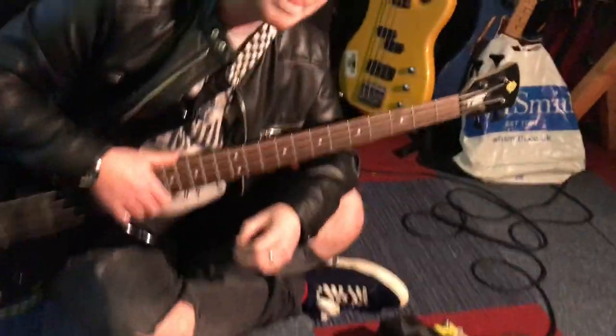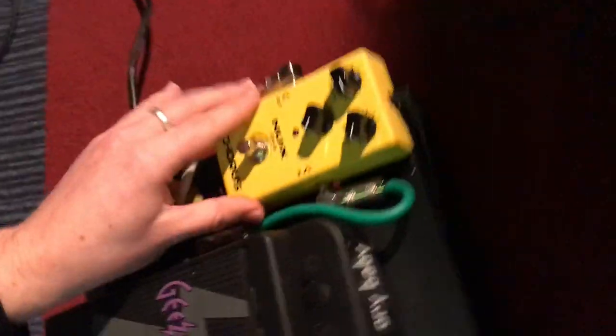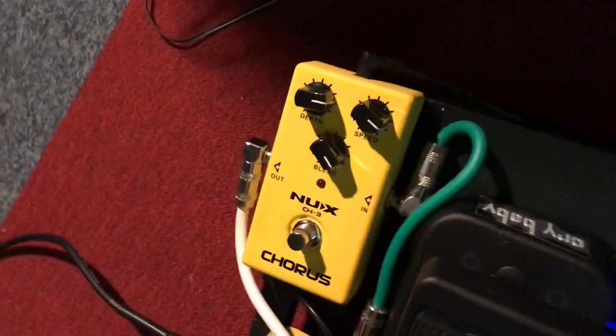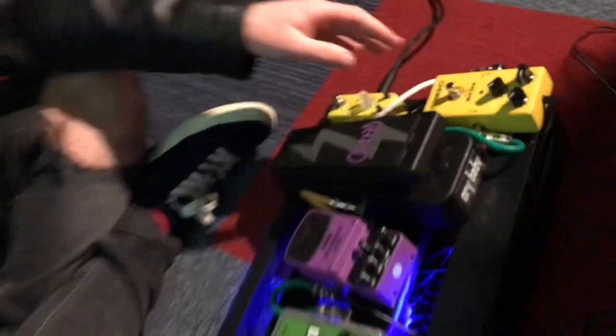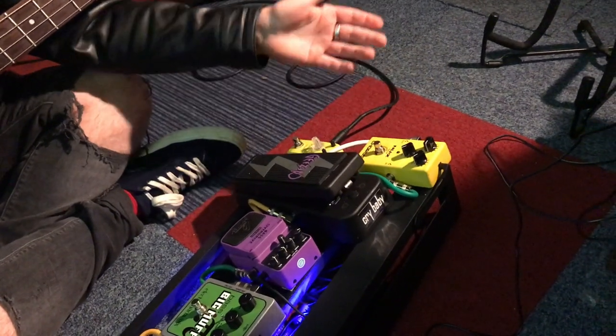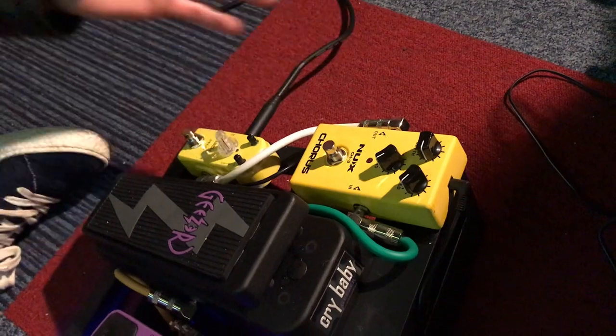If you would like to come over here, this is a chorus pedal. I use this right here for the Deadwood Lips song. Obviously when the video starts you'll be able to hear this when it's playing, and it sounds really cool — it's a really nice sound, really bright kind of, it really brings out that song.